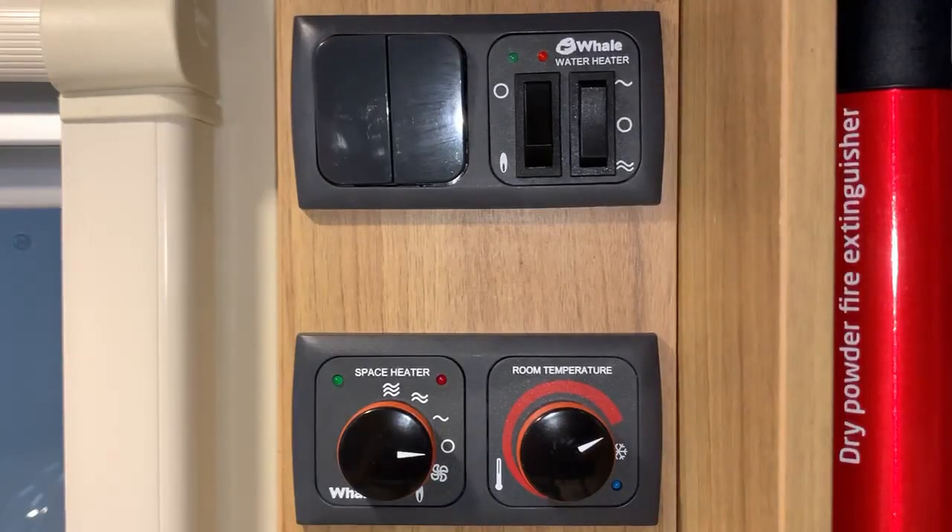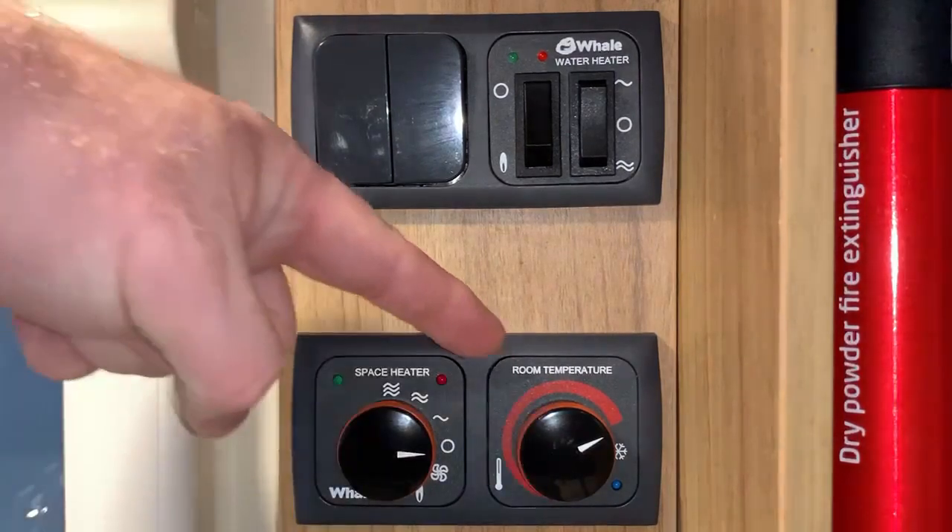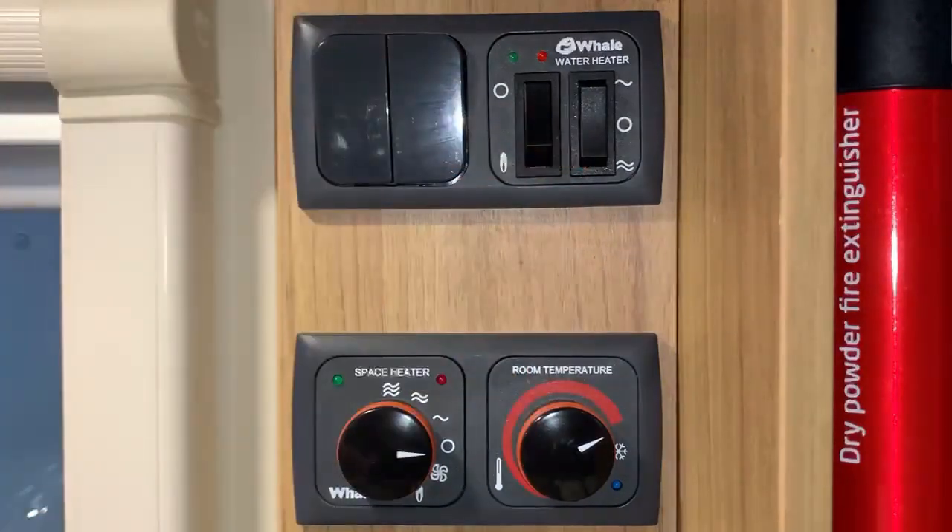Hello there, it's Sev from Three Counties Motorhomes and welcome to my video guide for the Whale Heating and Hot Water System that features the controls you see in front of you here. I'm specifically referring to these two controls plus these here. Very, very easy to use. You may have a vehicle that only has one of these — just the Whale Water Heater or just the Whale Space Heater — or you can have both together. Just take what you need from this video, but in this video I am going to be covering both.